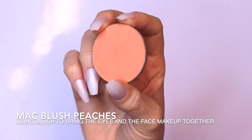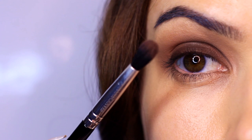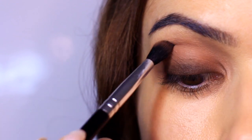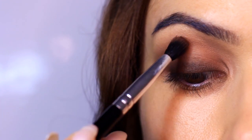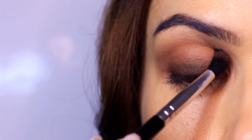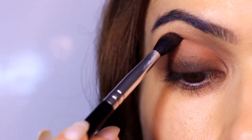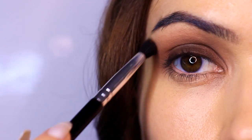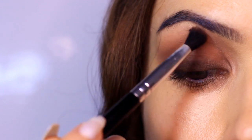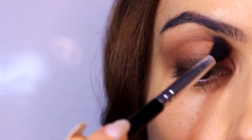Now my favorite step: take the blush and apply a very small amount right in the crease using the same blending brush. Going deeper into the socket, this creates a beautiful soft, gentle blurring and fading effect. When there's not too much on the brush, go a little higher to blur and blend it out. Smoky eyes don't look great at the beginning — you slowly build this up, and once you clean up and apply mascara it all comes together.